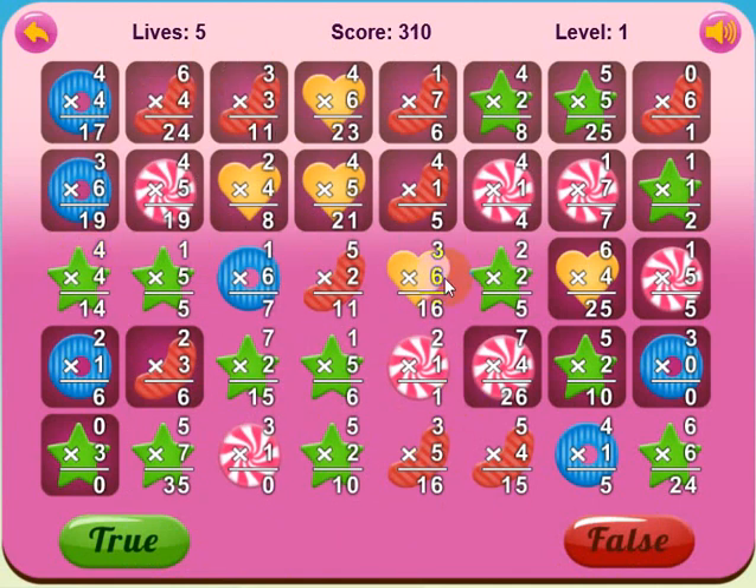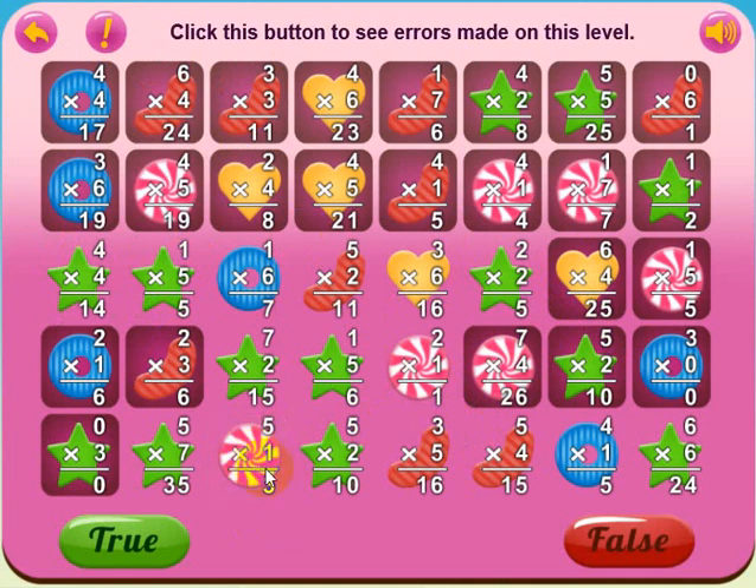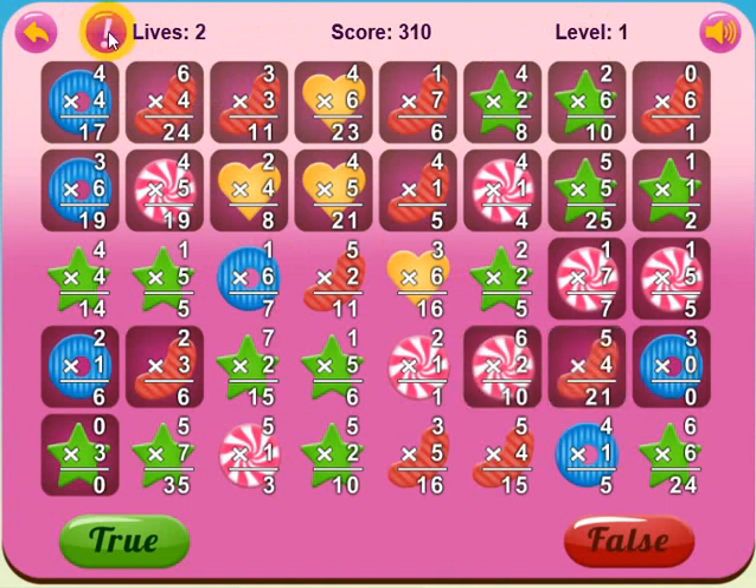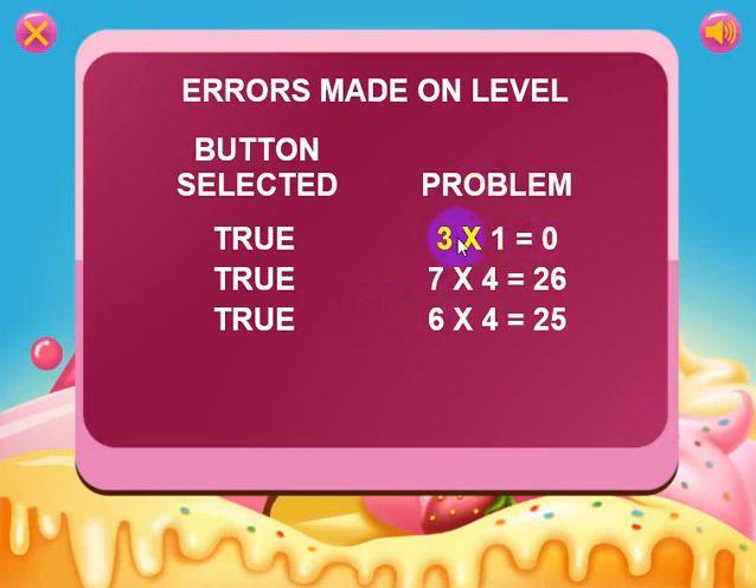So you can see how you've got some bonus matches and how to clear the levels out. I'm going to go ahead and make a mistake here. Three times one equals three, but the problem says zero, and I'm going to say that's true when it isn't. There's a buzzer, a new problem showed up, and I got text saying: click this button to see errors made on the level. I made three errors — let's see what they were. The first problem was three times one equals zero and I had true selected. The second, I had true selected and seven times four equals twenty-eight, not twenty-six. And six times four is twenty-four, not twenty-five — so you can see the mistakes you made on each level.